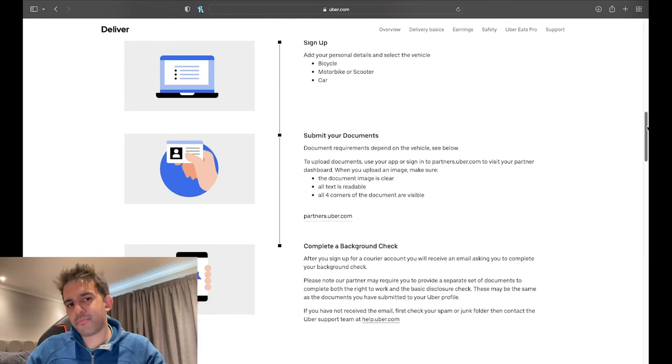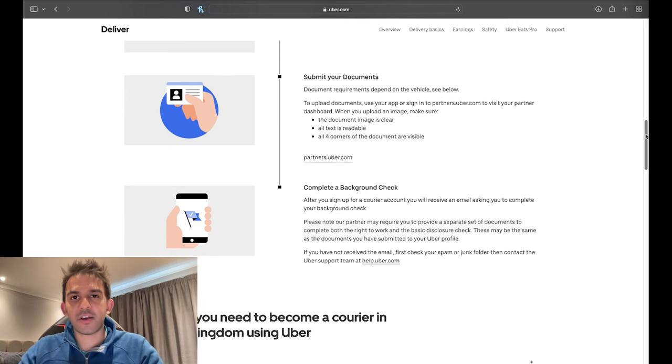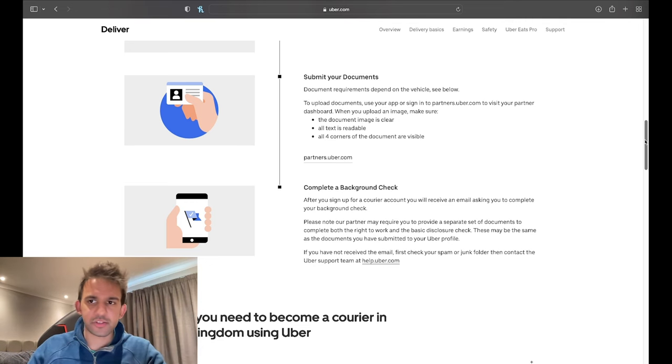Submit your documents — pretty straightforward, though sometimes you have to submit them a few times to get them aligned correctly. Then complete a background check. Be really careful when you enter the details: double-check, triple-check, quadruple-check, because a mistake can be a real pain to fix. The key detail to watch is the date of birth — it's American format, so month first, then day, then year, whereas in the UK and Europe it's day, month, then year. Just be careful with that.